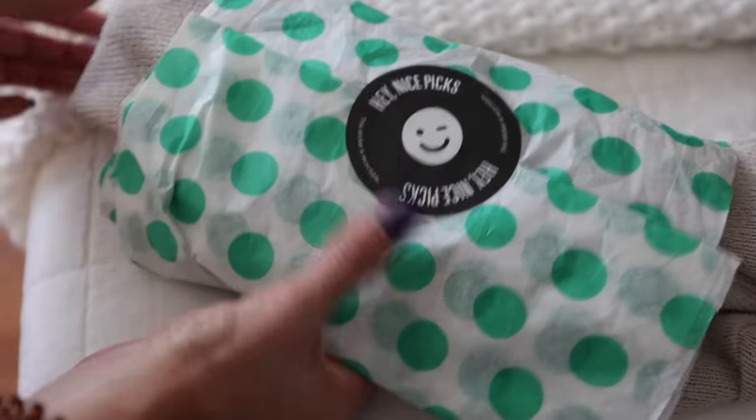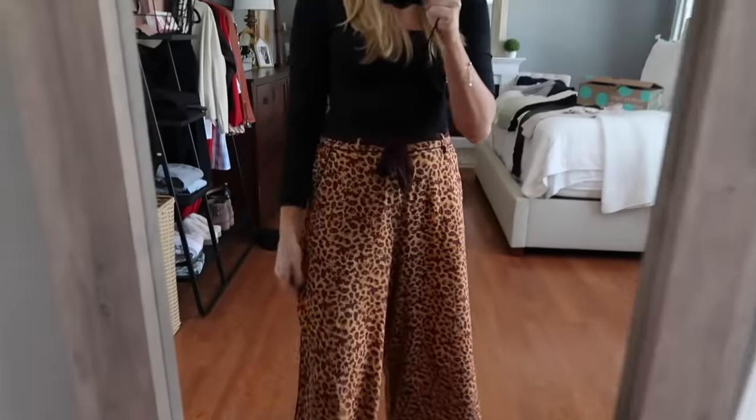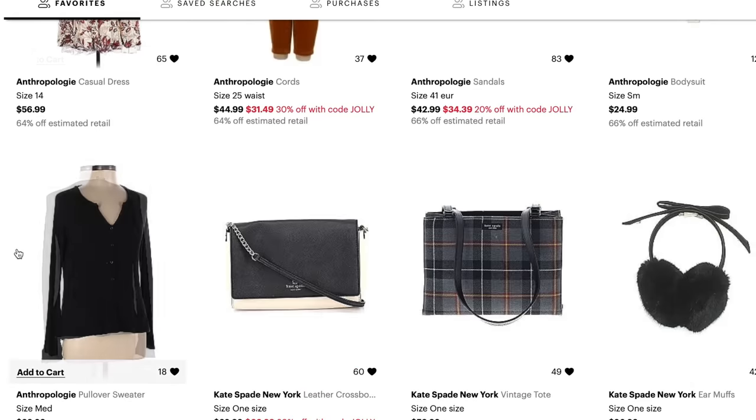Today's video is brought to you in part by ThredUP. If you love thrifting and saving, you're going to love it, and you get an additional 40% off your first order. The beautiful pants I'm wearing in this video retail for $140 and I got them for just $37 on ThredUP. These are by Free People — I really like the wide leg, I'm kind of obsessed with the wide leg. This is how I get those updated fashion finds in my wardrobe but I don't have to spend a lot to do it. There's a special link down below where you can shop all of my favorites on ThredUP.